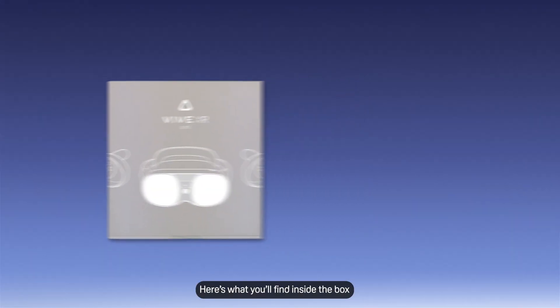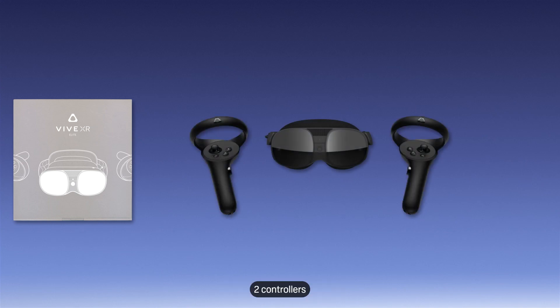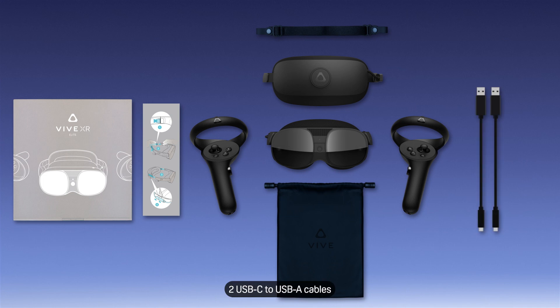Here's what you'll find inside the box: the VIVE XR Elite headset, two controllers, a battery cradle, a headstrap, a quick start guide, a microfiber pouch, two USB-C to USB-A cables, and one USB-C to USB-C cable.